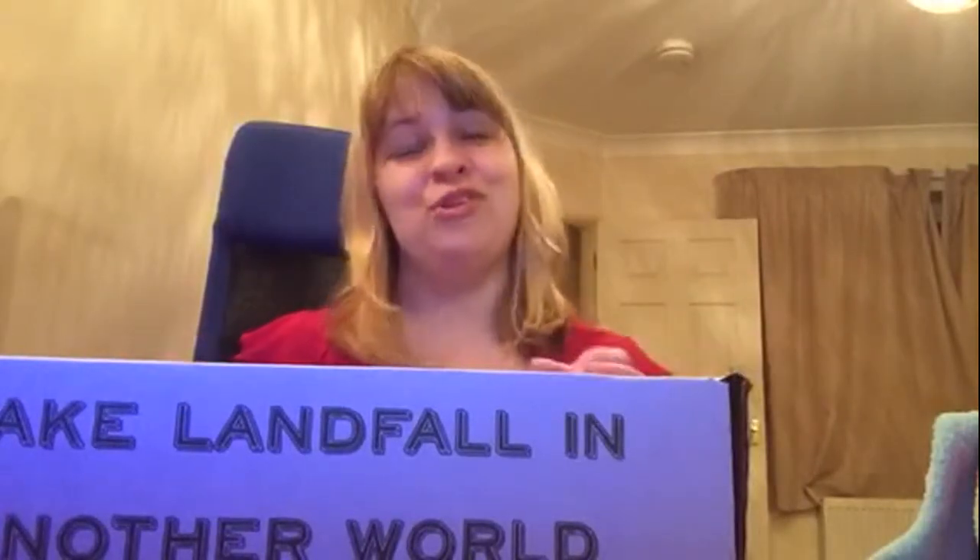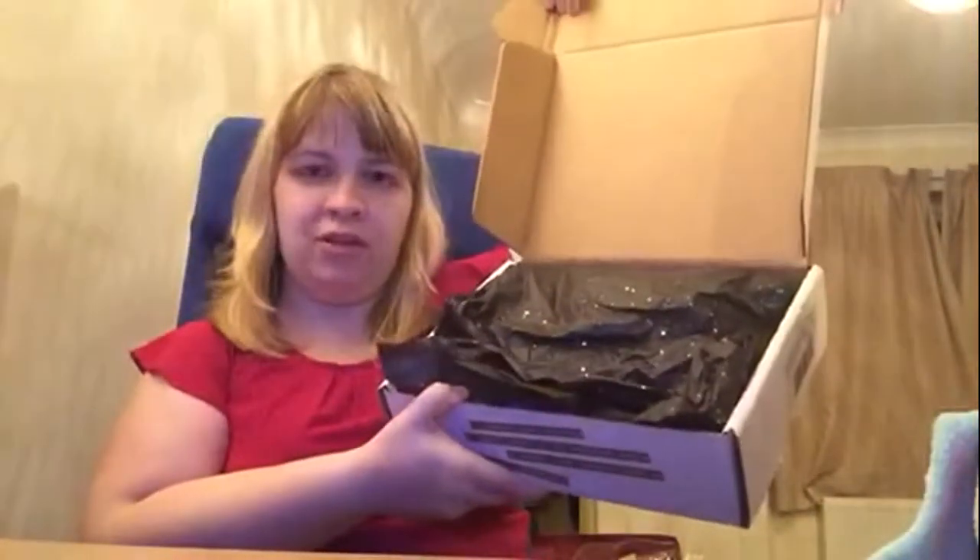I've already unboxed this unfortunately — I had problems with the camera and I realized my dress was showing, so I'm having to redo it. I'm just going to open it up and I'm trying to put it back exactly how I had it.